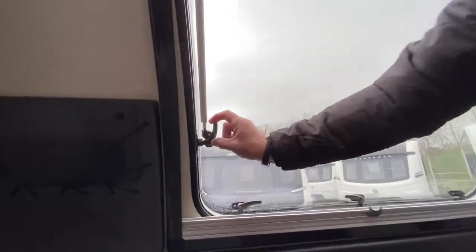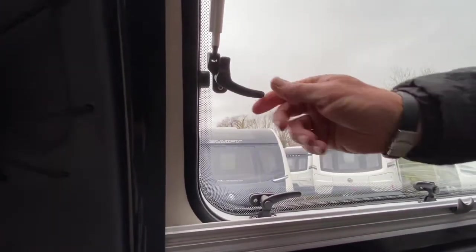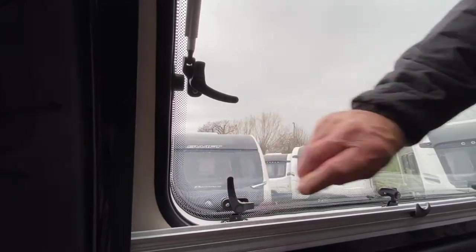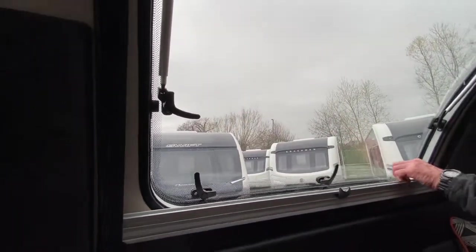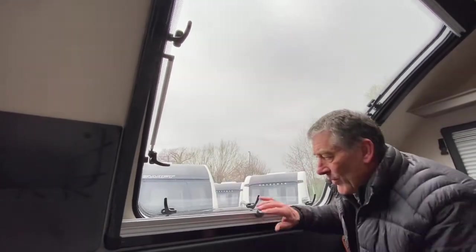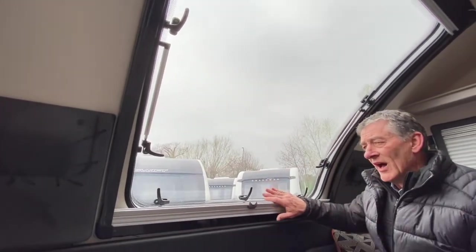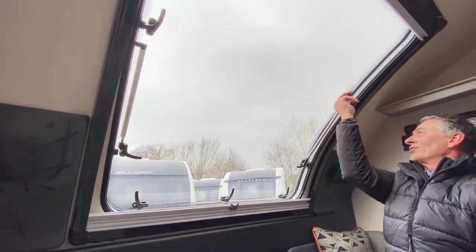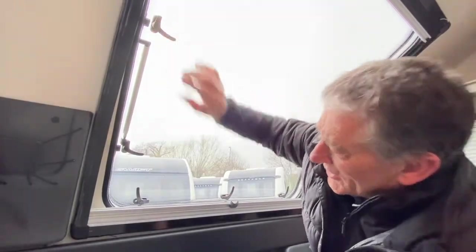To open the actual window you need to release the lever latches — pressing the buttons in on all of them like so. Then, being careful as we open the window out, I've noticed there are two more latches here — that's well secure.